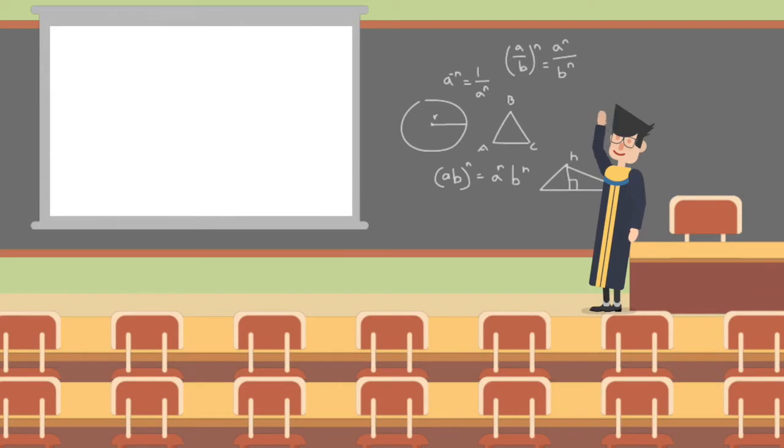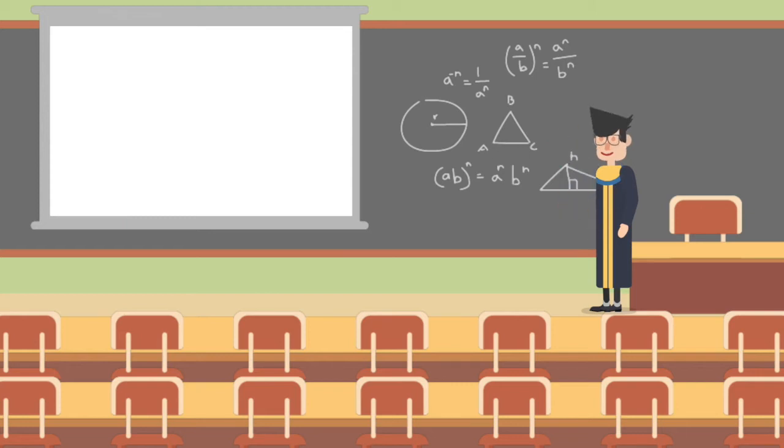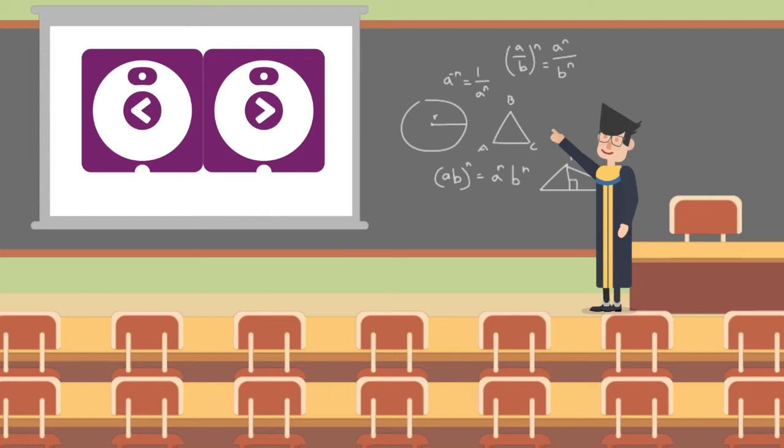Hello everyone, welcome back to Matata Lab training project. In last video, we've learned these waiting blocks. In today's video, we will introduce you the look blocks.